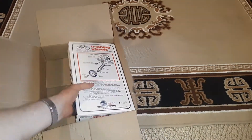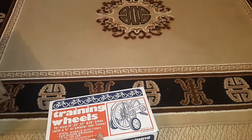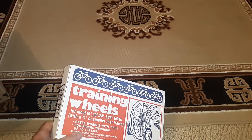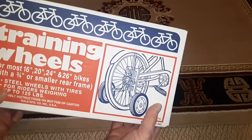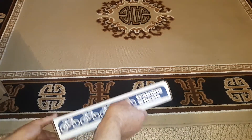Let's see what we got. They're kind of heavy. They fit just about every bike there is, from 16 inch to 26. That's going some. We'll see how heavy duty they are.